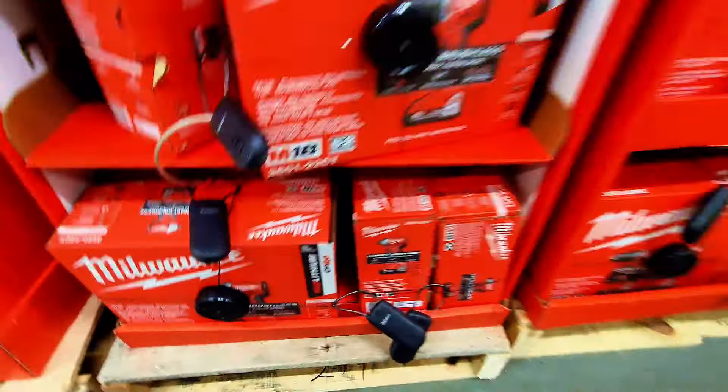There's a Ridgid impact wrench deal for $112 instead of $139, and a Ridgid battery pack now $81 instead of $128.